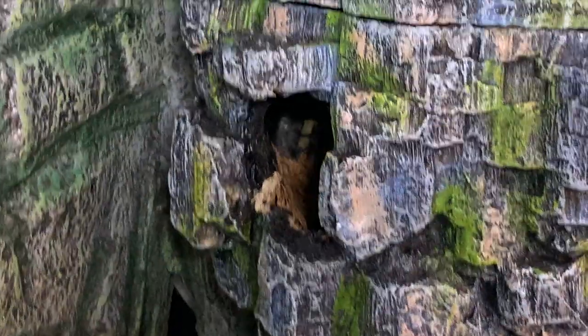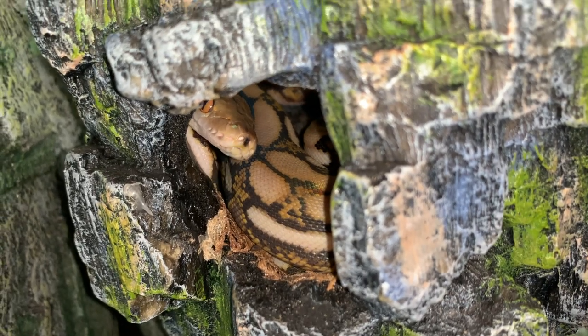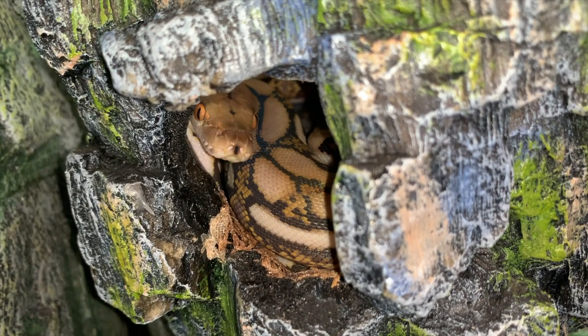The third type of hides we're going to talk about are kind of in between the two other types. The most commonly used hides are the ones that hobbyist keepers usually use, which are easily available hides you can find at Petco, PetSmart, or any pet store — you can easily find and buy them online too. These hides are usually made out of unnatural material like plastic, but they're designed to look natural, to fit in with a natural-looking environment. Hobbyists are small-scale keepers who don't have a lot of reptiles and are the people who usually use these hides.